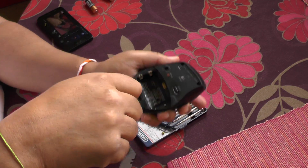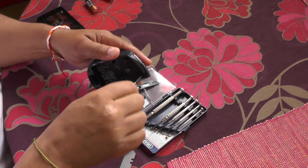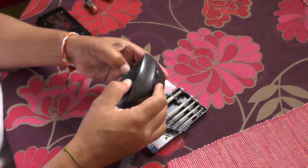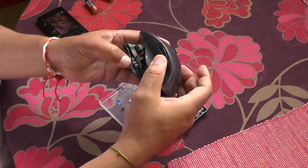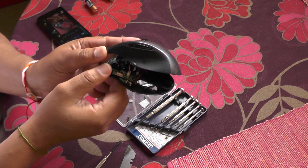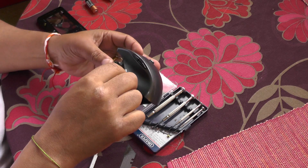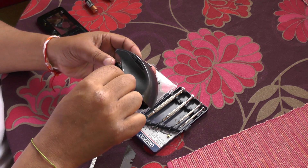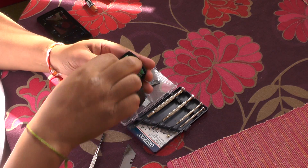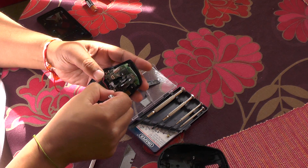Remove that. Then it's just a matter of very gently — underneath this part you'll see a little white cable, which you just very gently remove so you can get the top fully off.